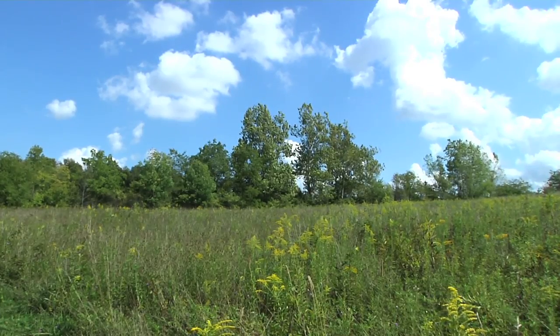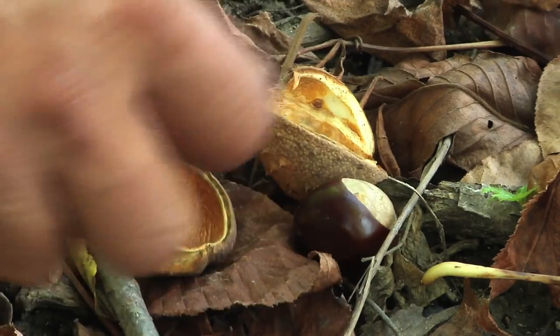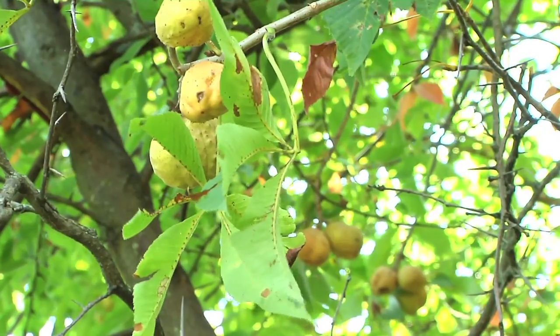If you're looking to collect Buckeye seeds, the best place to look is along stream banks and in flood plains. They're also commonly found in partially shaded areas.